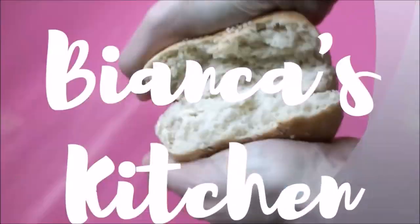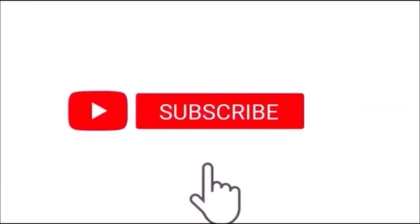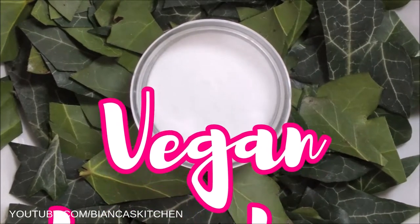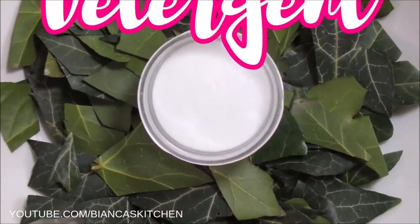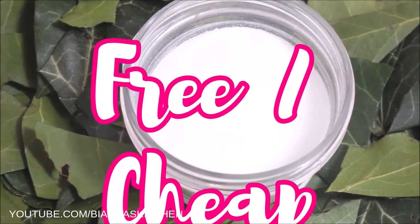Hi and welcome to Bianca's Kitchen where you can explore the world of vegan food. Today I'm sharing my vegan laundry detergent that comes in two versions. The first one is completely free, the second one is very inexpensive — it definitely costs less than any store-bought detergent.